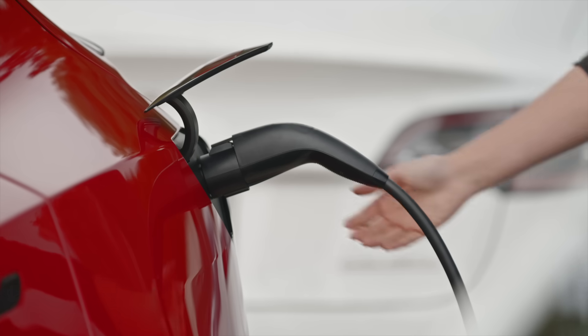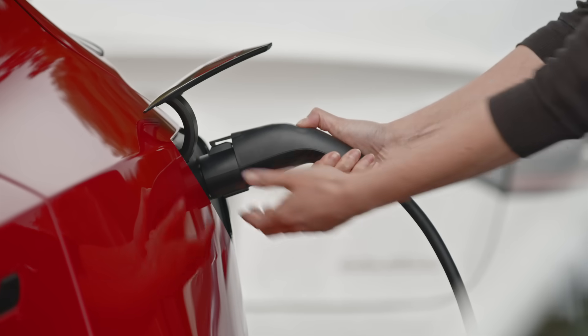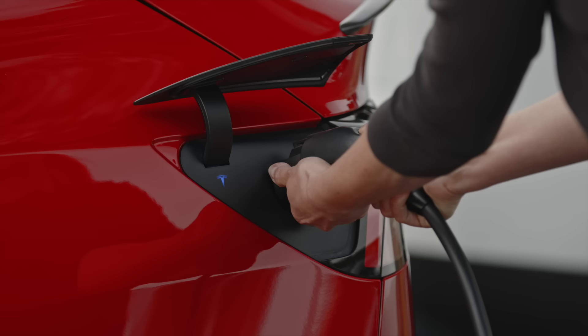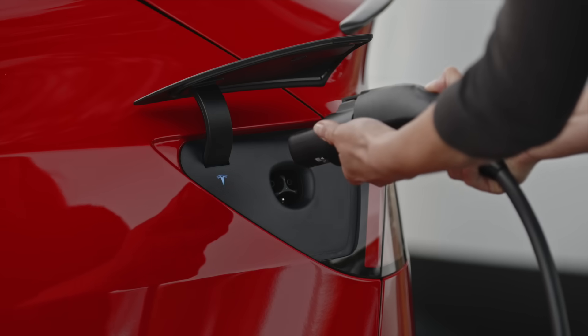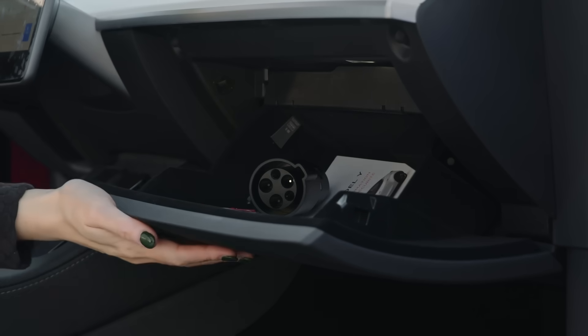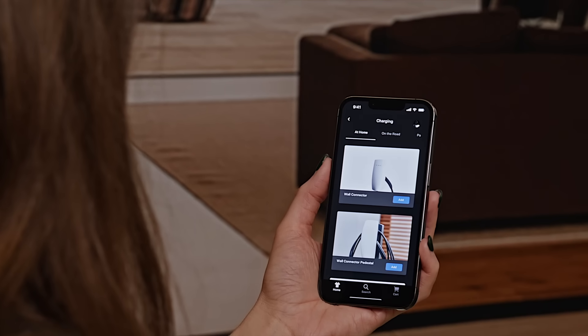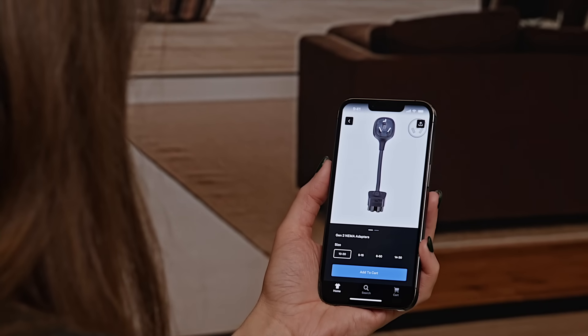When it's time to unplug, press and hold the button on the station's connector and grip the adapter with your other hand. Once the T turns white, remove the connector and adapter together. Then be sure to take your adapter with you. Additional charging adapters are available in the Tesla shop — explore these and other accessories in the app.